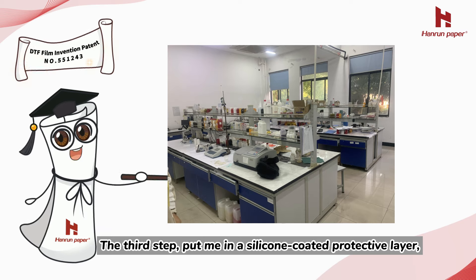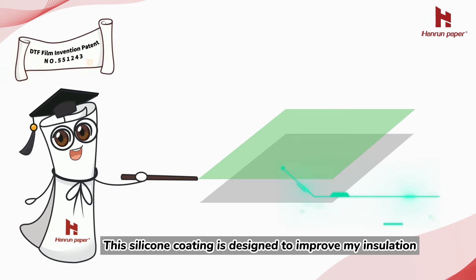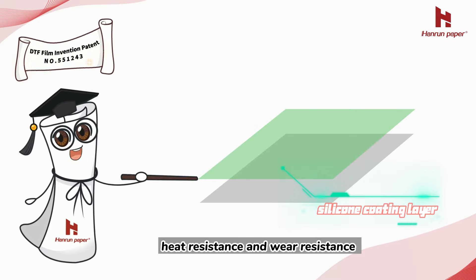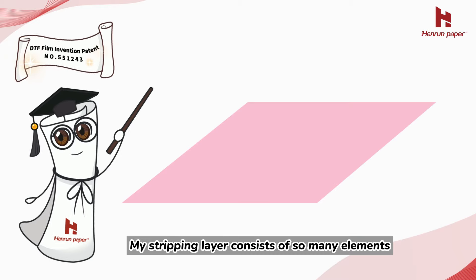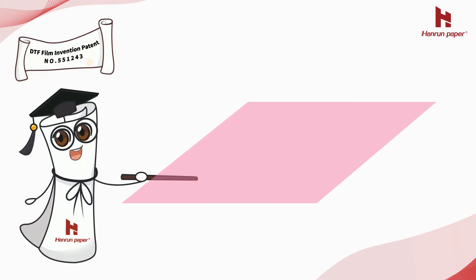The third step: apply a silicone coated protective layer. This silicone coating is designed to improve insulation, heat resistance, and wear resistance. The fourth step: coat the thermal stripping layer over the silicone protective coating. The stripping layer consists of many elements that increase the stripping force needed to peel per unit width from the contact surface.